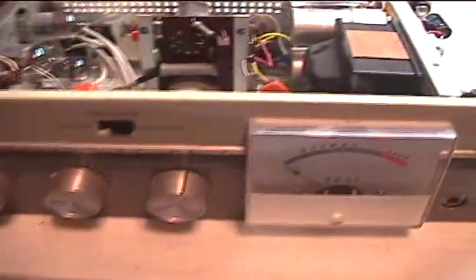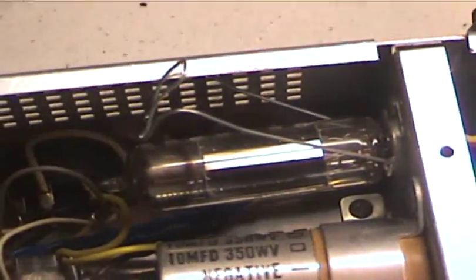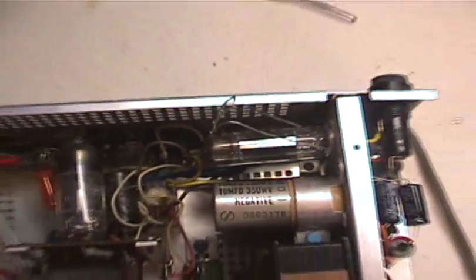Okay, this is the other amp. I have finished recapping the other amp, but we have one casualty — the poor rectifier tube's filament has gone open. So I'm going to search for another one.